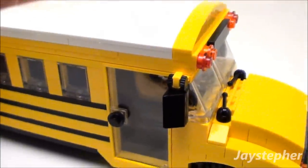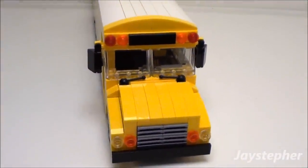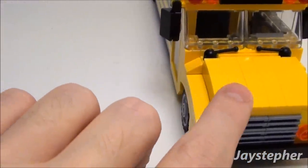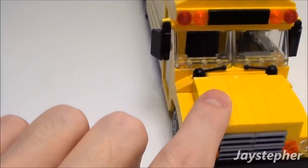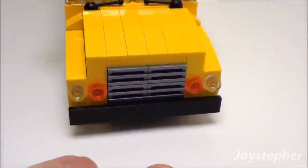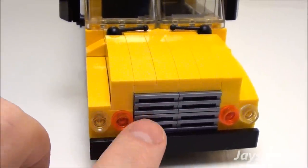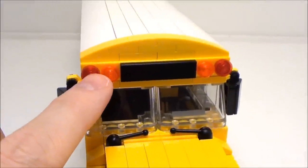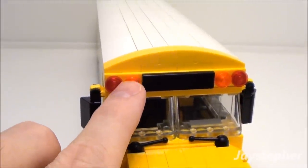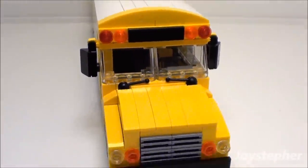Let's look at the front of the bus. You can see I've got the side mirrors and the windshield wipers. The raised slopes for the hood give it that rounded look, and I made use of the grills there. There are headlights, turn signals, as well as flashing lights and turn signals up top. You could put a sticker up here that says 'school bus' — I didn't have one so I left it off.